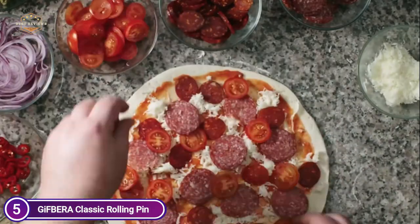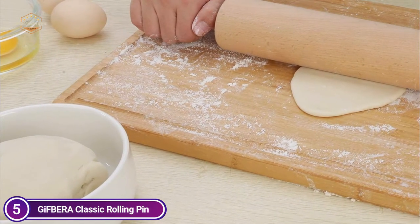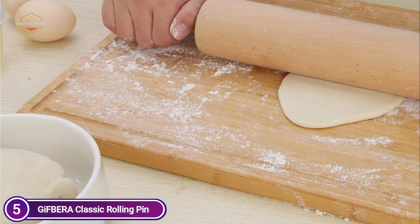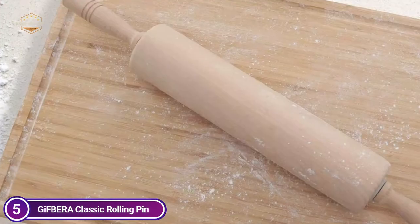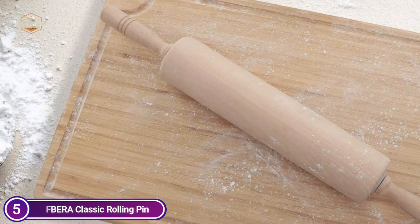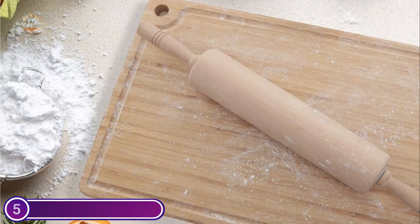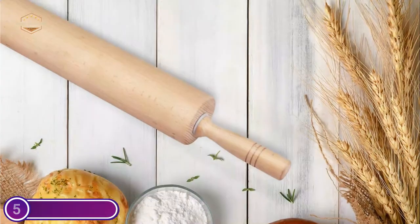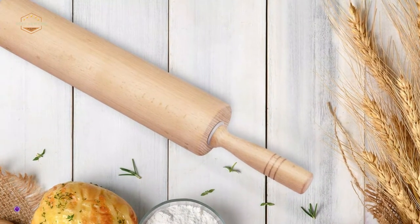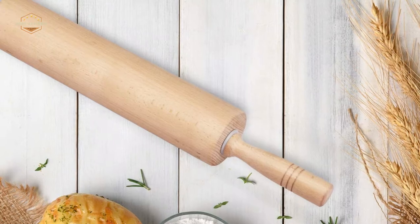A good rolling pin should have a certain balance — it shouldn't be so slippery that it doesn't stretch the dough beneath it, but it shouldn't be so rough that the dough becomes sticky. In your kitchen, bakery, or pizzeria, roll out a smooth dough. This is ideal for making thin crusts for tarts and pies. The handles at each end contain bearings inside, which allows for optimal pressure control, a large flat surface, and ease of use.